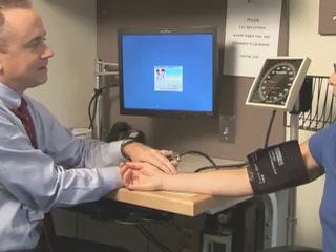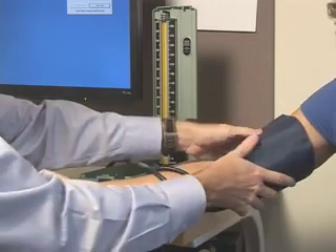The steps required for accurate indirect measurement of blood pressure are identical whether using an aneroid or mercury manometer.